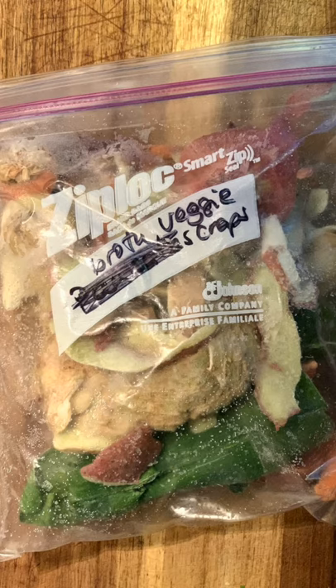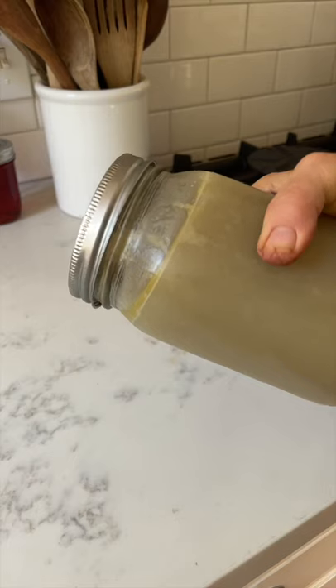Whenever I chop vegetables like carrots, onions, and celery, I retain the scraps and put them in a zip-lock bag and keep them in my freezer. Whenever I make a bone broth, I put them in the pot with the bones because they give your bone broth so much flavor.